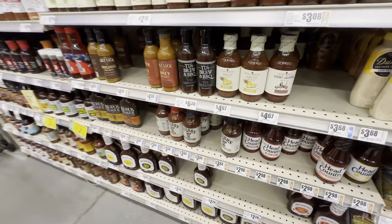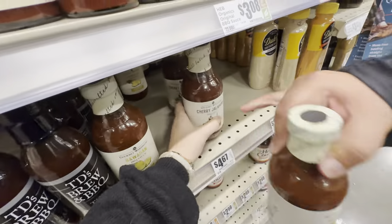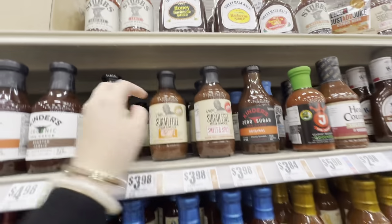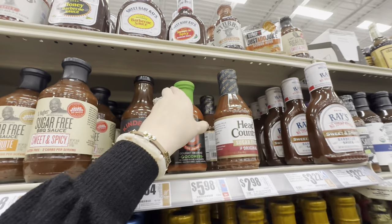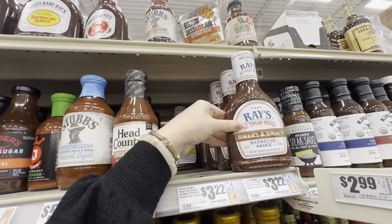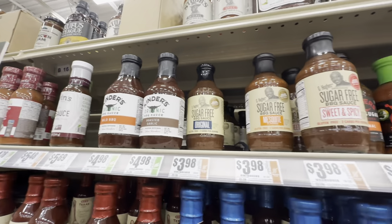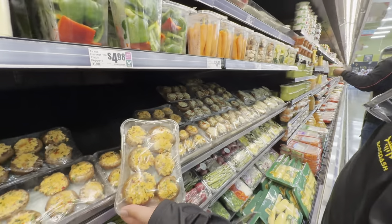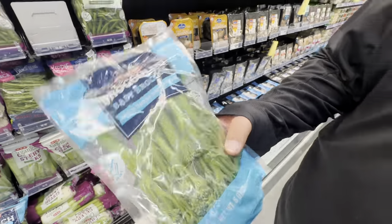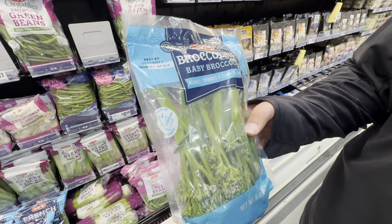This peach sriracha mustard sauce is only 35 calories for two tablespoons, so that's comparable. I want to pick out a barbecue sauce too — I really like the sweet and spicy, might get a sugar-free one. I've never seen Kinder's sweet and smoky before. They've also got bacon jam and pimento cheese stuffed portobella mushrooms — we're gonna do some of those. And broccolini! It literally looks like asparagus and broccoli had a baby.